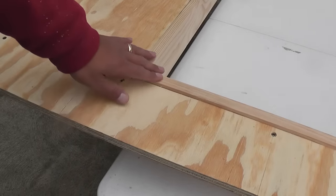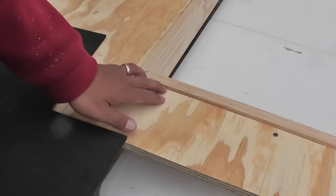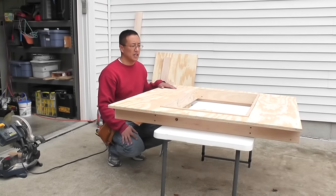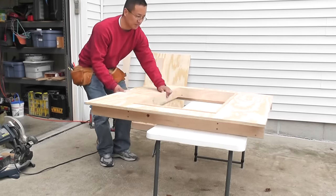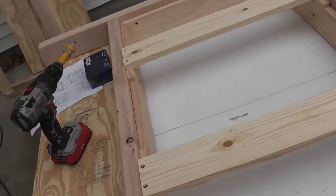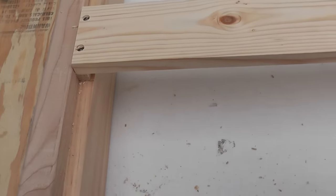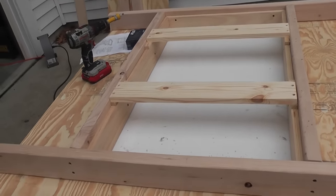This is what I meant by needing to raise the frame that framed out the TV just a little bit — the width of my surface. As you can see it'll fit right in there nicely and remain flush with the top of the frame. I also installed the crossbeams for the TV support, and put in spacers so the TV would be relatively flush with the top of the frame. I measured that out and hopefully the TV will be the right depth.